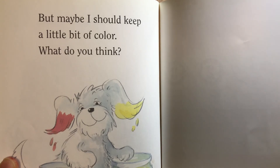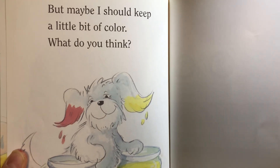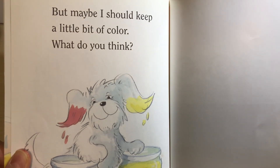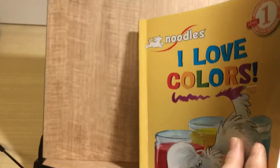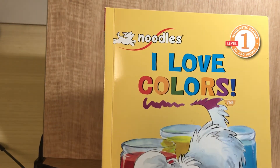But maybe I should keep a little bit of color. What do you think?